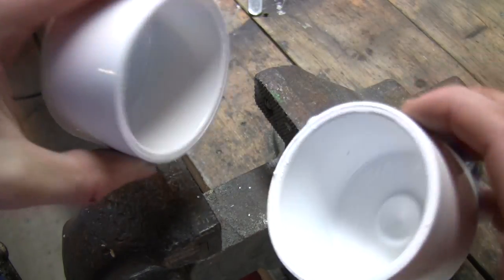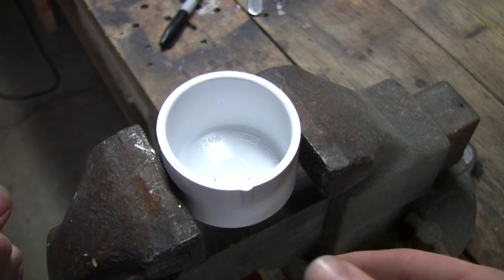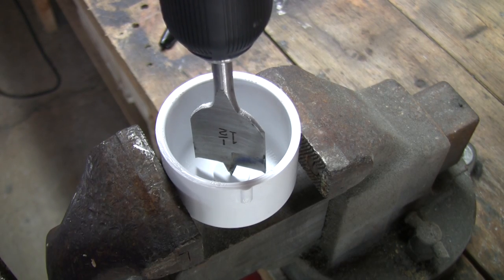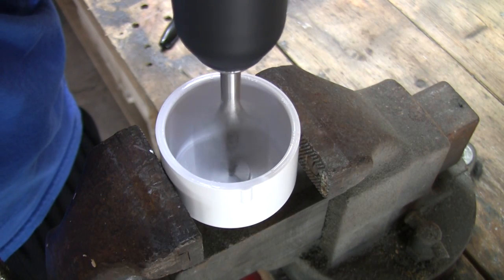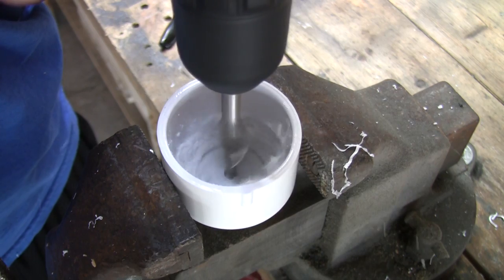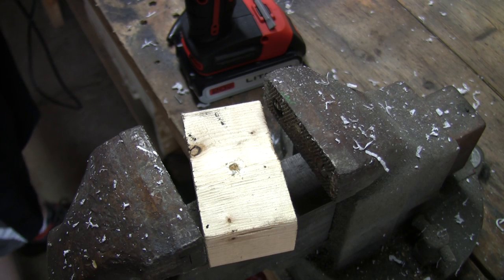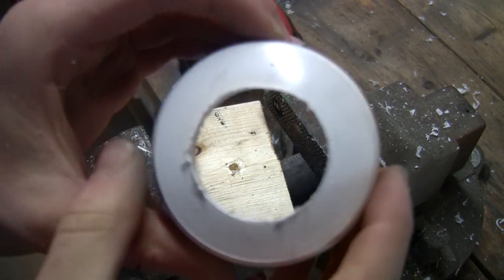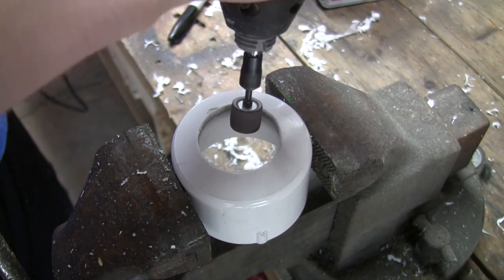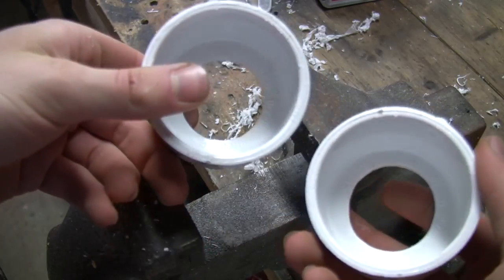Next, you're going to need 2 inch PVC end caps. You're going to want to drill through that with a 1.5 inch bit straight in the center. It's kind of hard, but keep at it until you get through. Now I'm using my Dremel tool to cut away all the excess PVC that was left behind to make it nice and clean. I'm just going to sand it all down. You want to do that to both of the end caps so both of them look pretty nice.